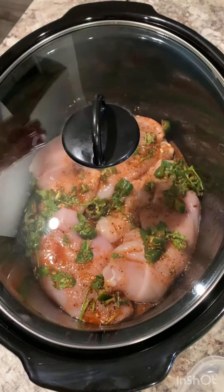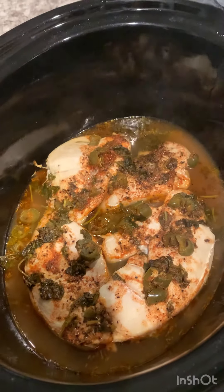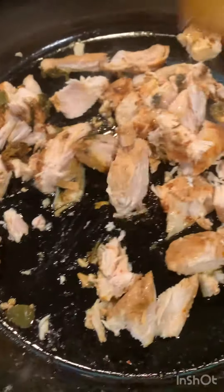I'm going to cook on high for three to four hours, or low for four to five hours. And there it is — it's all done! Now let me show you how I'm going to make the burrito. These are the ingredients I'm using.